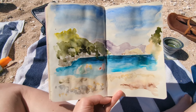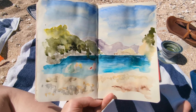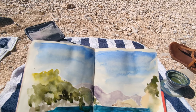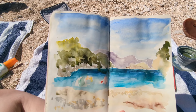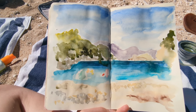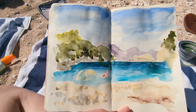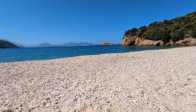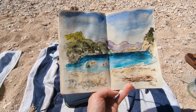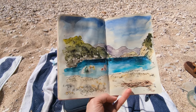I've done a paint splodge layer which is all running into each other. I'll let that dry and then I'll do either some pencil or pen on top. I've put a pen layer in now just to add some detail.